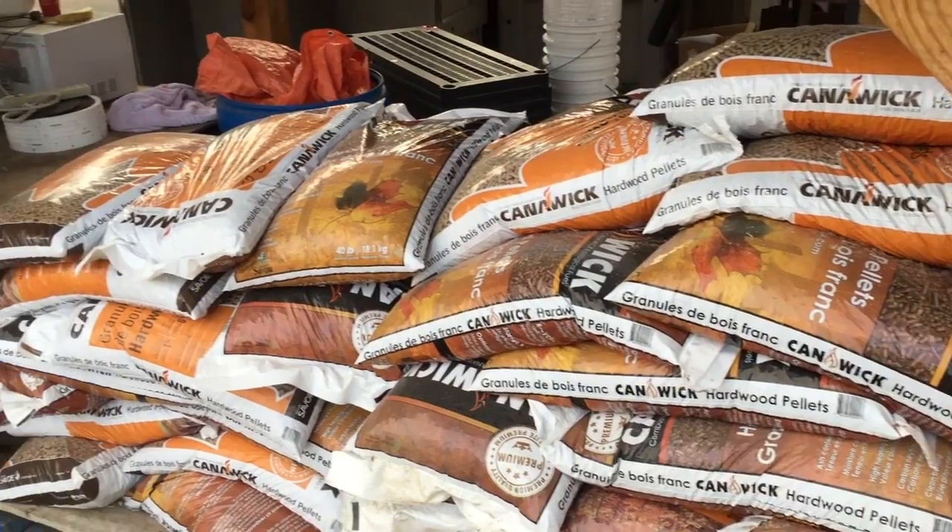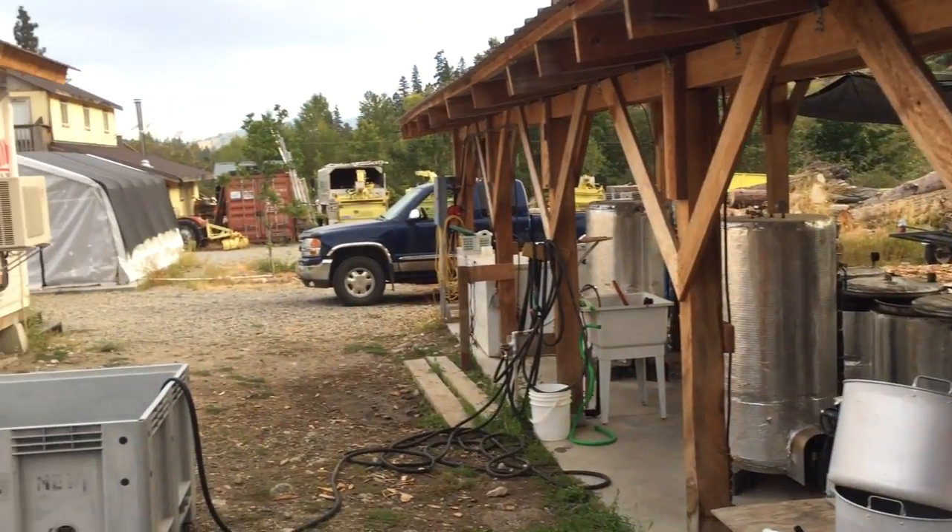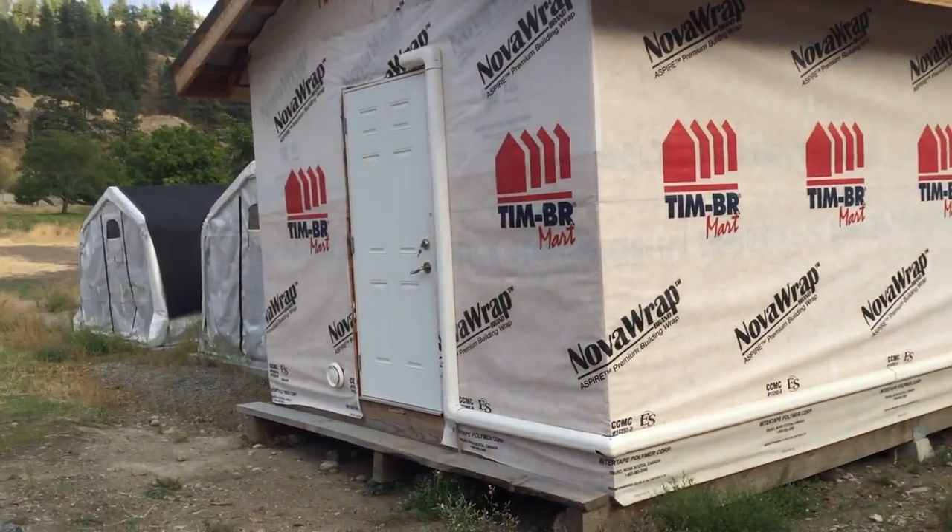Today we're going to talk about substrate preparation efficiencies and what I'm working with and where we're headed. This video is on our substrate preparation. We've been working with wood chips for the last four years now and we've come up with a good way to process everything so that it's pretty efficient for us, but it's still a lot of work.